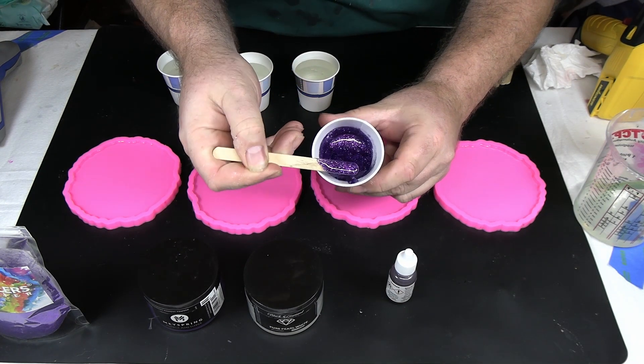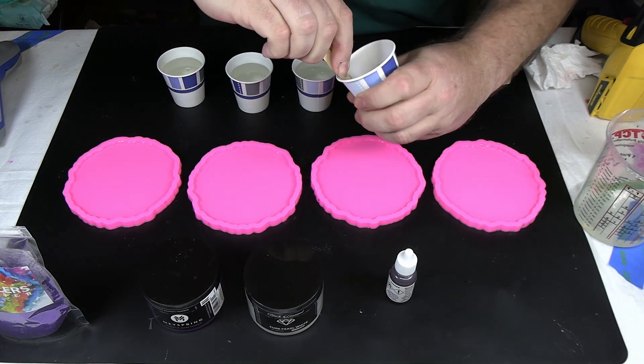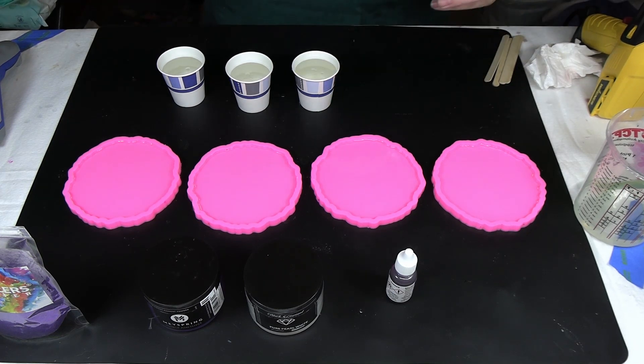So having the resin already started to gel will keep our glitter from sinking to the bottom and becoming lost. There is that — looks real pretty with the glitter. That'll look nice.